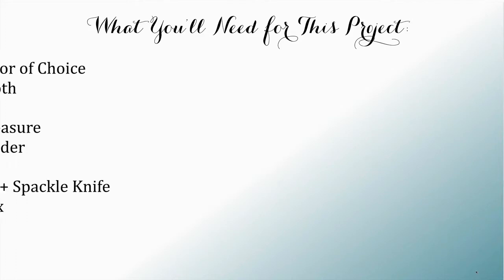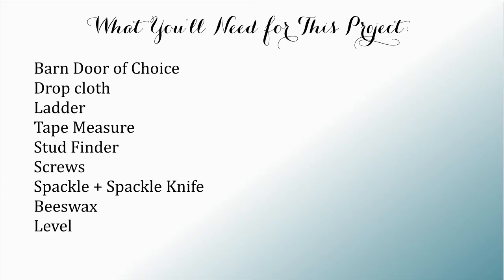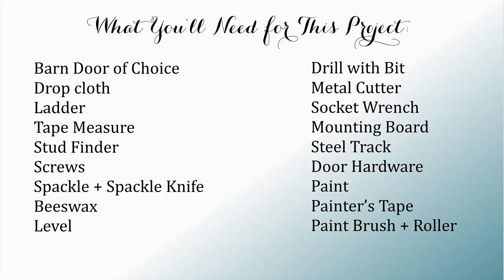You also need a drop cloth, ladder, tape measure, stud finder, screws, spackle, spackle knife, beeswax, level, drill with drill bit, metal cutter, socket wrench, mounting board, steel track, door hardware, paint, painter's tape, paint brush, and paint roller.